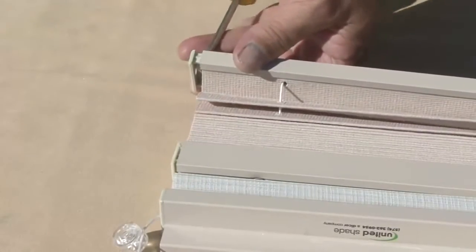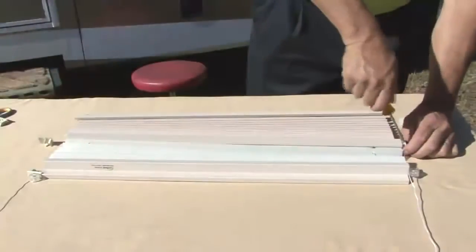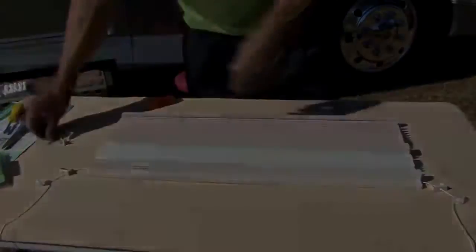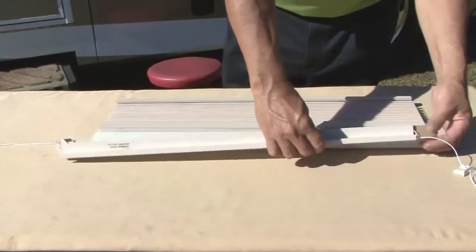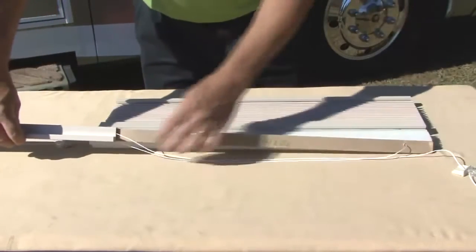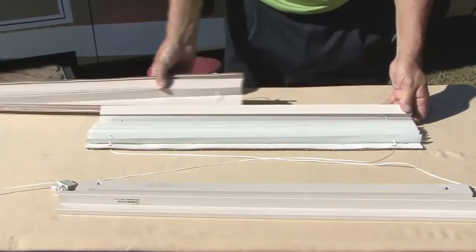Carefully pry loose the end caps using a flat head screwdriver, avoiding damage to the plastic cap. Set these parts aside for reassembly later. Next we want to remove the rails. The rails slide off horizontally. The bottom rail might get hung up on a knob rivet, so be firm and it will eventually slide off. Remove the fabric from the center rail.